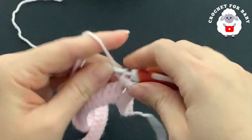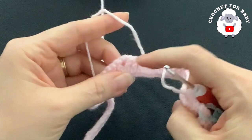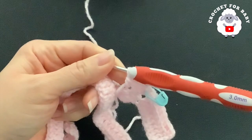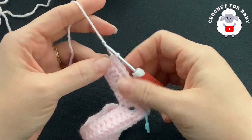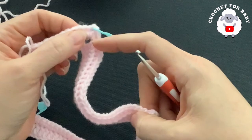Continue along making single crochets through the back loop, and at each corner do the same: two single crochets, two chains, two single crochets. At the end of the second row I have a total of 104 single crochets. From here on we're going to be increasing 16 stitches at the end of each row, because on each corner we make four stitches, so four times four equals 16.